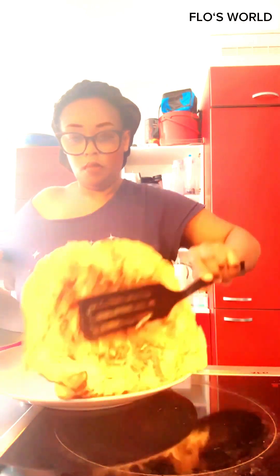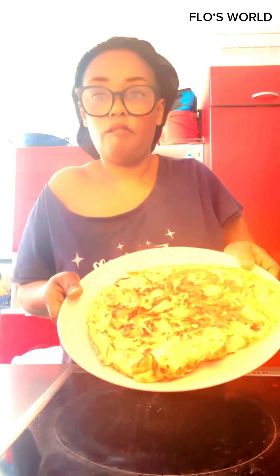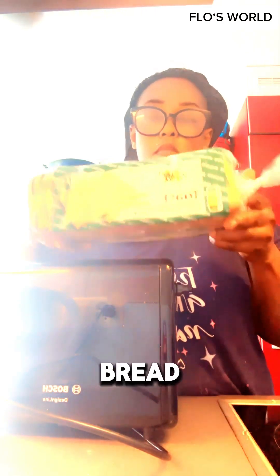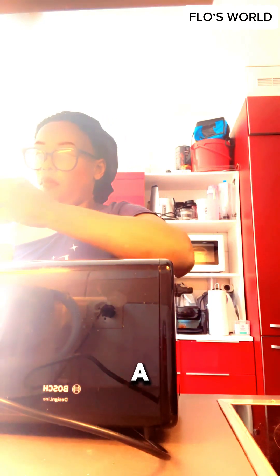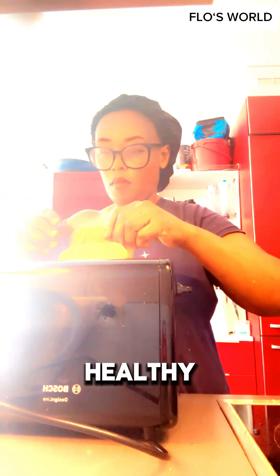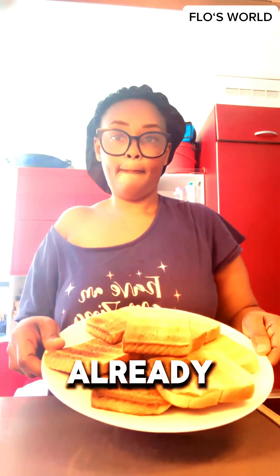I added some almonds inside the omelet, and then I cooked some bread. Some of my family don't like plain bread — they like it toasted — so I used my toaster to toast a few slices. Normally here we eat wheat bread because wheat bread is healthy and has lots of healthy ingredients. As you can see, the bread is already toasted.